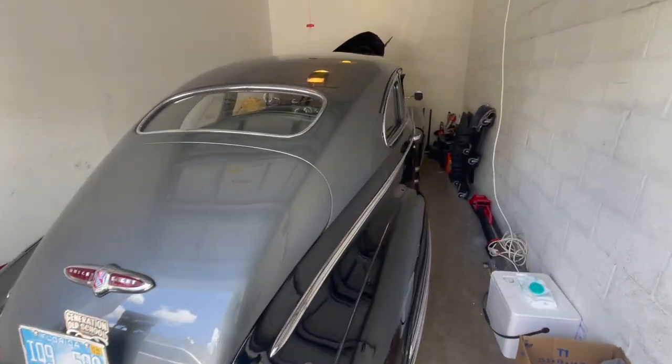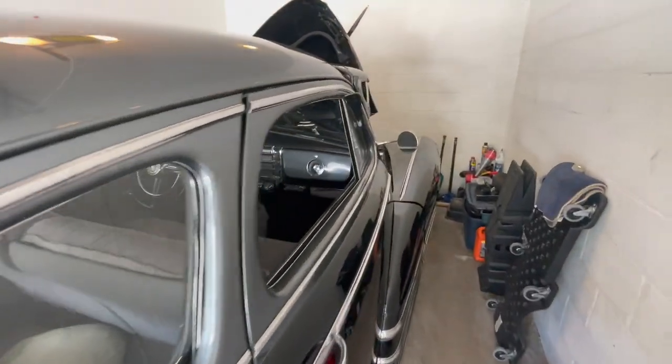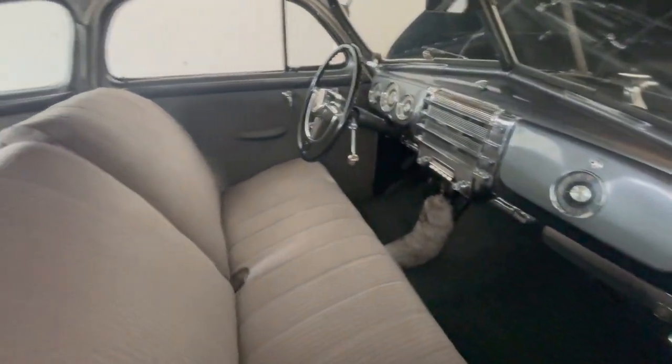Alright guys, this is my '48 Buick. And today, as you guys saw in the title, we're gonna be replacing the fuel filter.